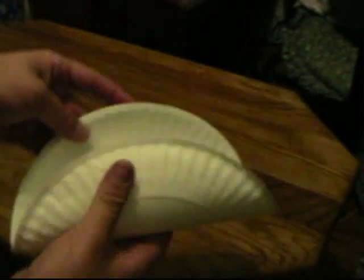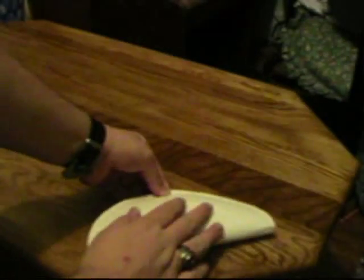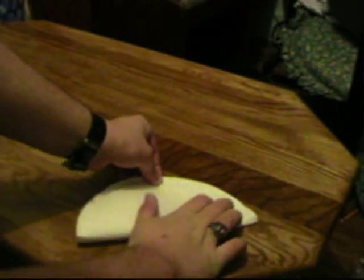Then take your circle and fold it exactly in half. Match it up and fold it exactly in half.